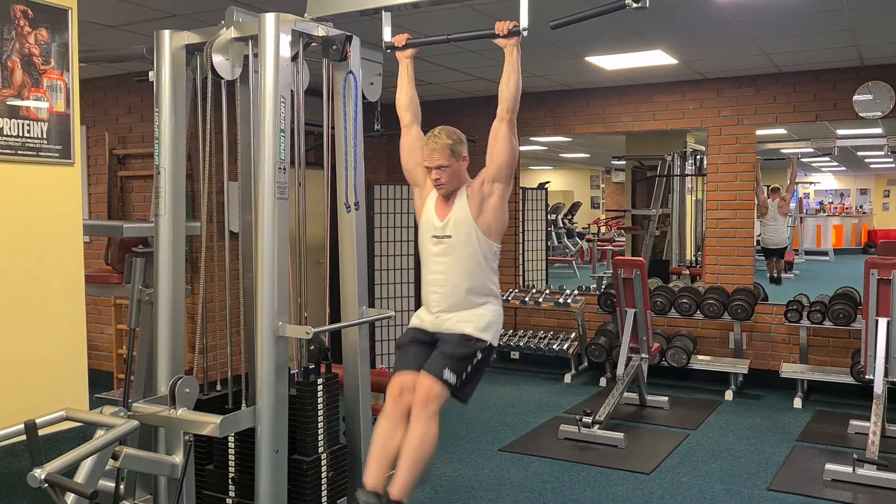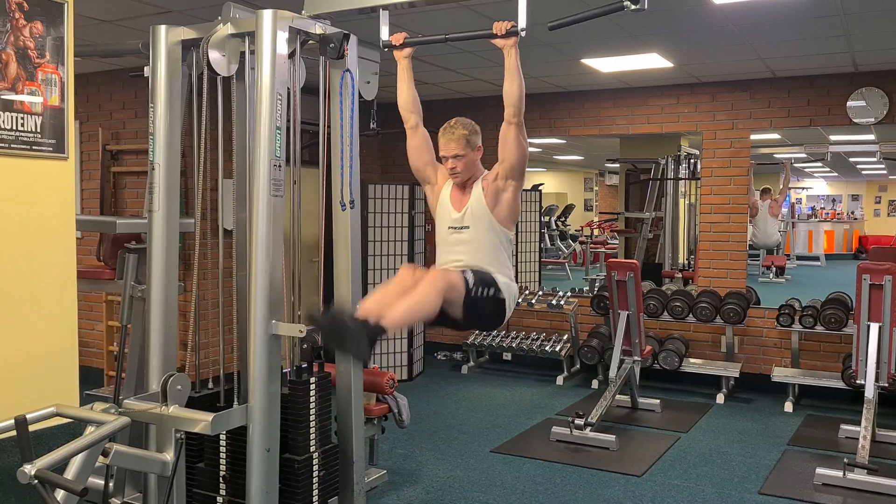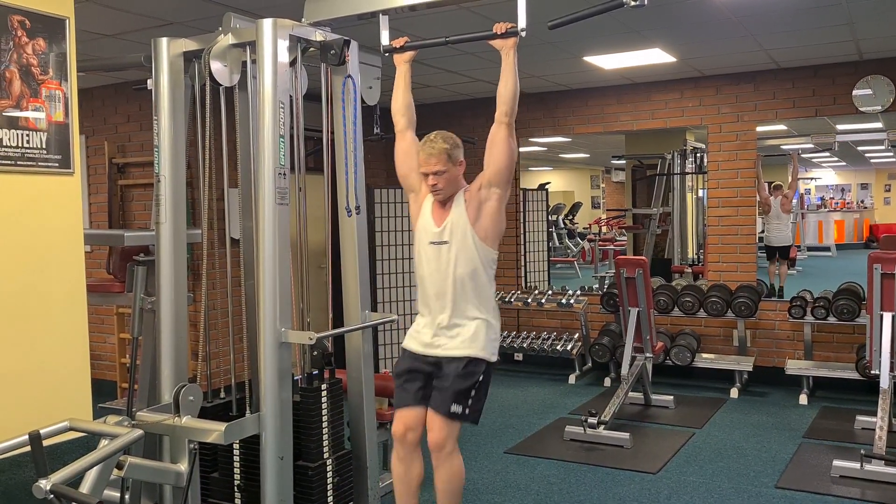Das war es eigentlich. Ich hoffe, das Ganze hat euch gefallen. Ich nehme euch noch mit zum Essen, was ich nach dem Training esse. Wenn euch das Video gefallen hat, lasst gerne ein Like, ein Abo und einen Kommentar da – und wir sehen uns dann beim nächsten Video.